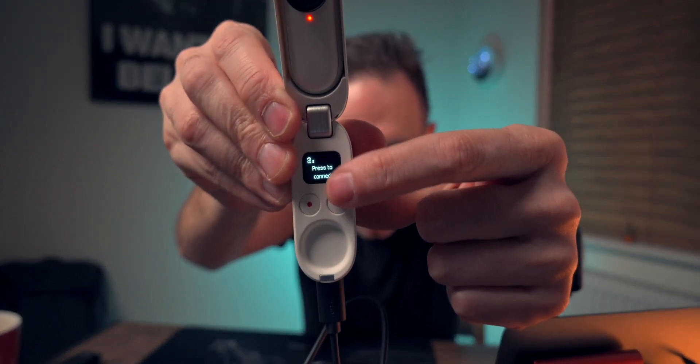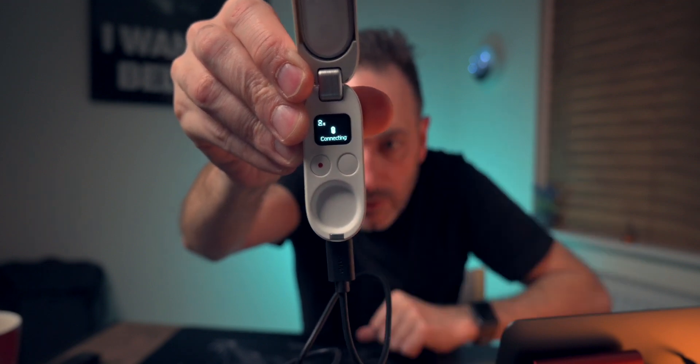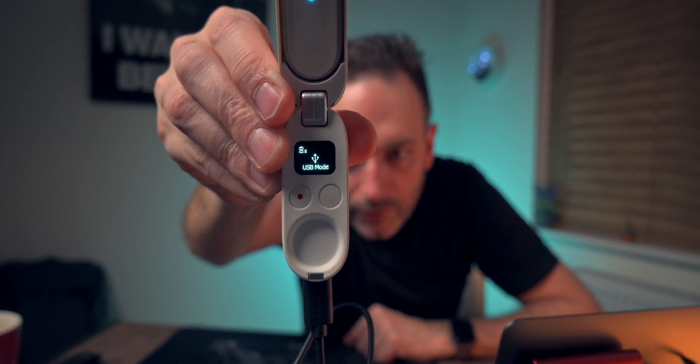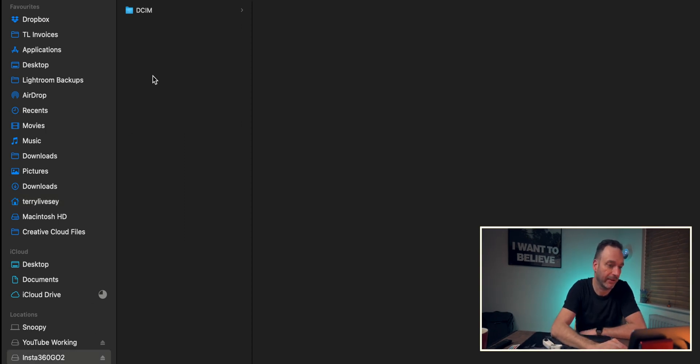So if I plug that in now, we'll see what happens — can you see that on the screen? It's going to say 'Connect.' So we're going to connect, and then in a second or two — there you go, USB mode. That's now gone into USB mode. If we go over here, we can now see the Insta360 GO.